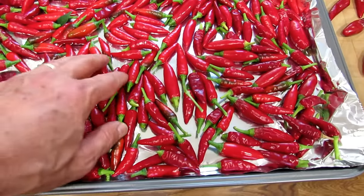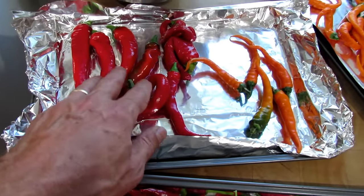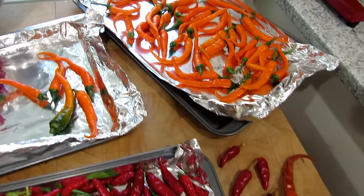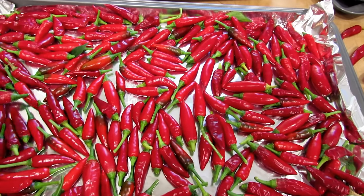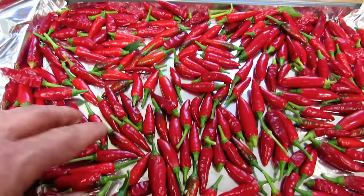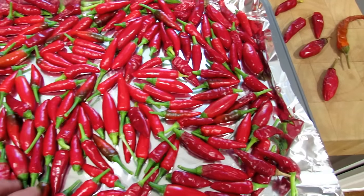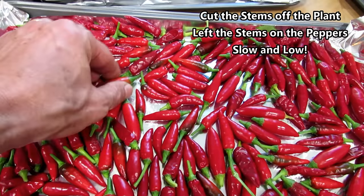So I have three kinds of peppers: the Facing Heaven Sichuan peppers, some large red cayennes I grabbed as well, and the orange cayenne peppers. You want to put them on a cookie sheet lined with foil — that helps with cleanup. Don't stack the peppers on top of each other; make sure there's space between them. Notice that I keep the stems on to keep everything sealed.